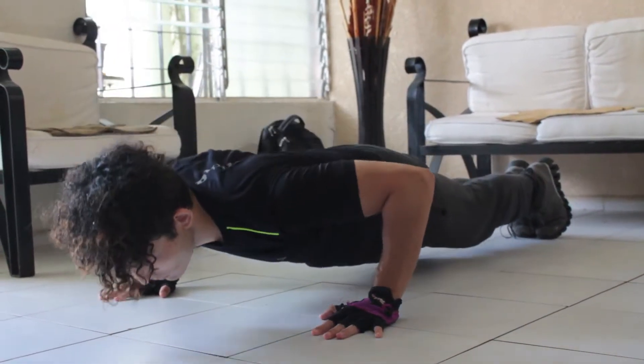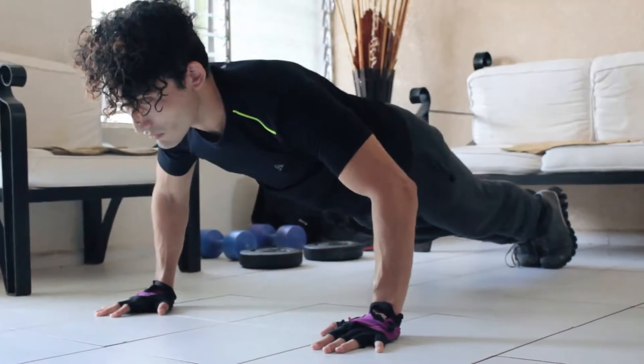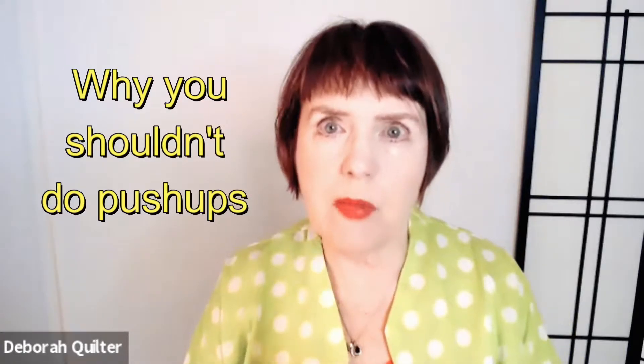Push-ups are one of the most popular exercises, but are they really good for your hands? To explain why we really need to prevent injury by not doing things like push-ups and weight-bearing on our hands, Dr. Robert, thank you for being our medical expert. What do you want to tell us about not doing push-ups or other forms of endangering the hand?